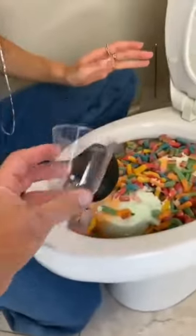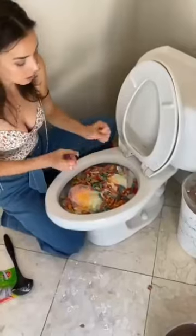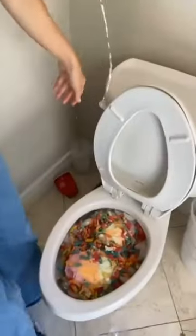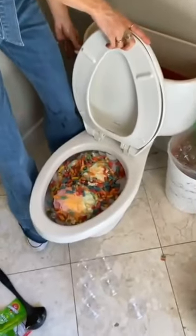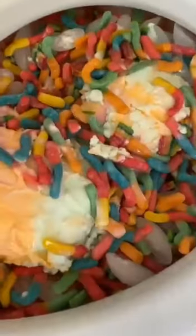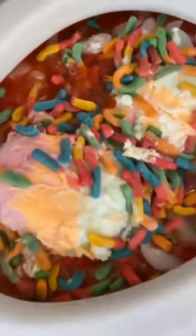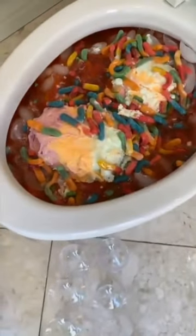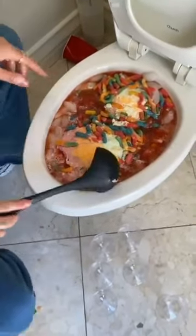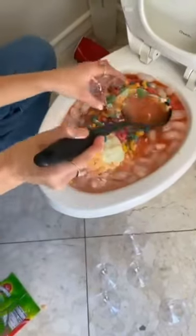Make sure it's nice and mixed — really mix it in there, it's going to be great. People are going to love this. Should we take off the lid so we can see? It could overflow, we're not really sure. Oh, here we go! Wow, it's filling up — that's incredible! Now it's all mixed in, go ahead and get that.